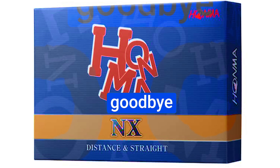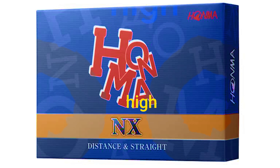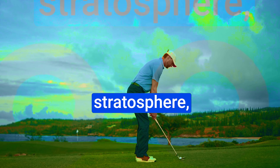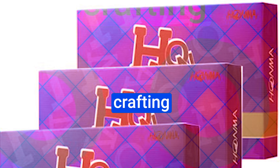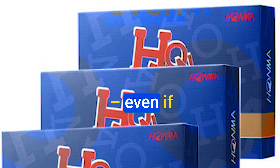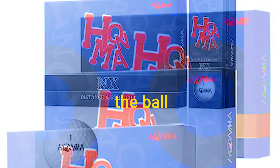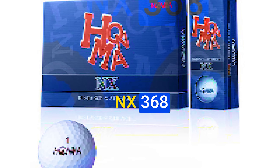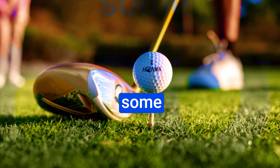That intricate dimple pattern delivers a responsive feel that strikes the balance between feedback and comfort, and of course the tailored performance for swing speeds over 85 mph. On the downside, the carry distance might not be on par with some other models, and some players might find the contact feel a bit dead upon impact. But they're game changers — the innovation packed into these spheres is nothing short of impressive. From greenside control to finesse shots, they empower you to own the course one precise shot at a time.